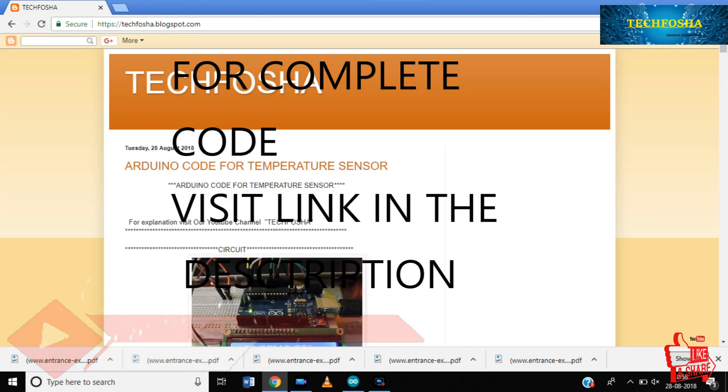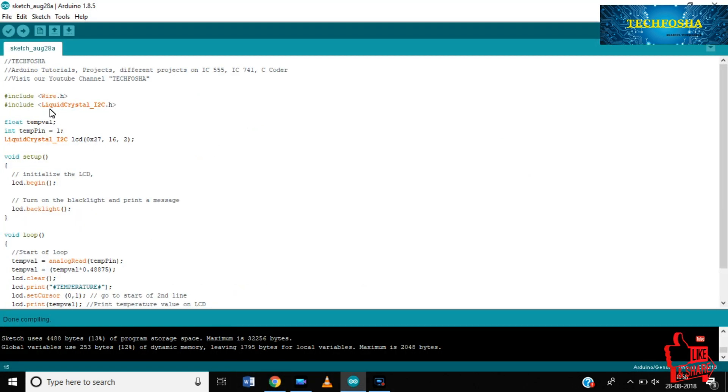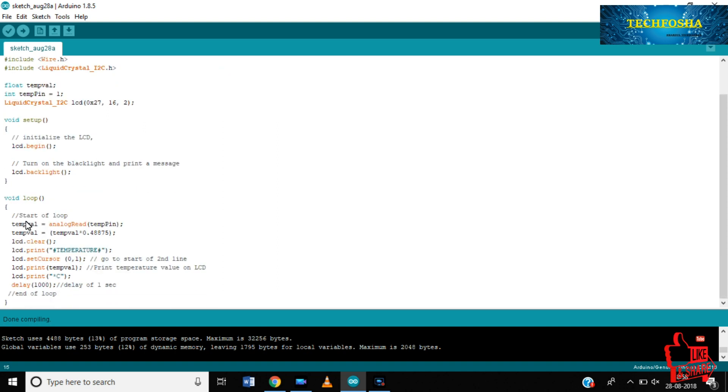This is the complete code for the project. You can copy the code from my blog at tech4sha.blogspot.com. First we need to include the library files — the LiquidCrystal library is available on the official Arduino site. We declare a floating variable 'float tempVal' and an integer 'int tempPin' for the sensor pin. Then lcd.begin() and lcd.backlight() initialize the LCD and allow us to print to it.